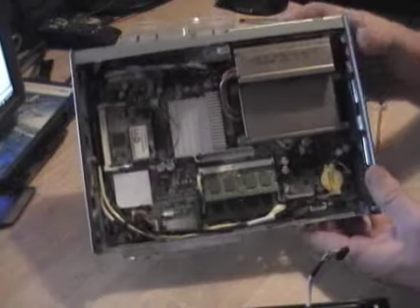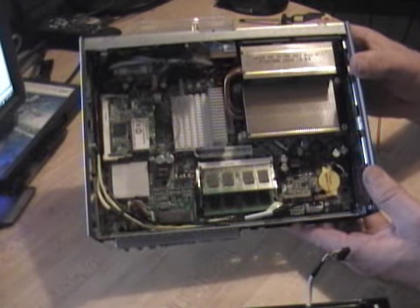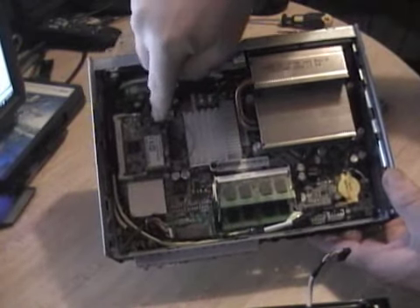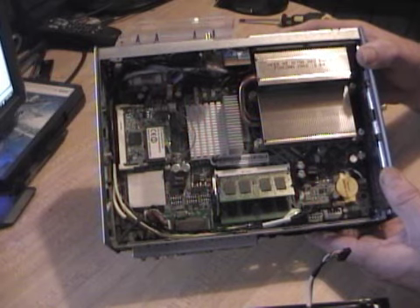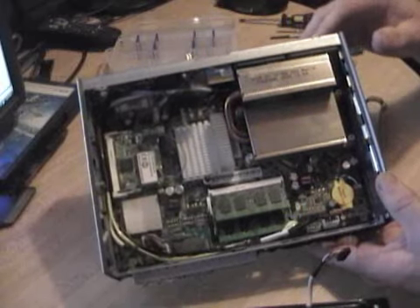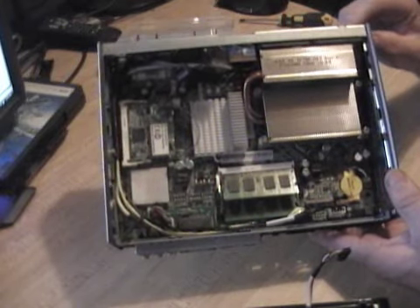Now we see the guts of it. Memory there — standard notebook memory, DDR2 PC5300. The wireless card slot right here is not a mini PCIe slot; it's a mini PCI slot, which limits you. South bridge, north bridge, and the CPU heat sink, which is held down by four spring screws.